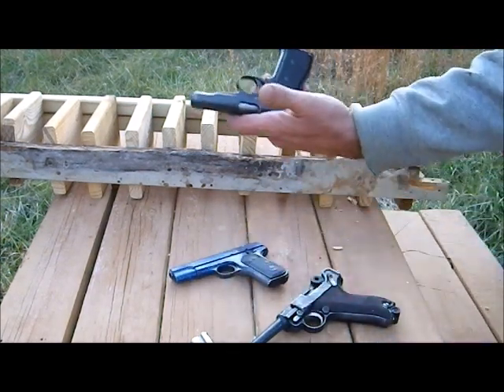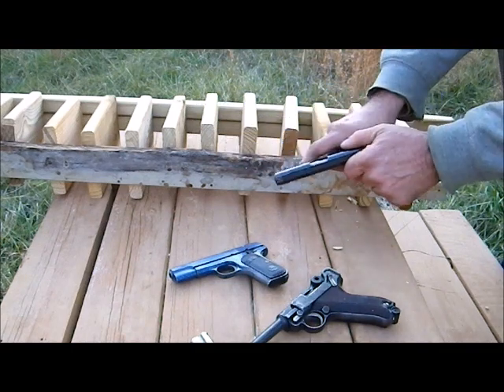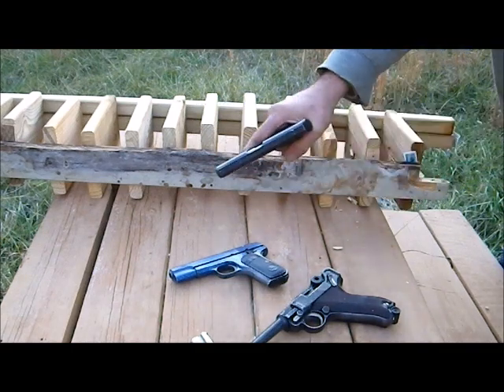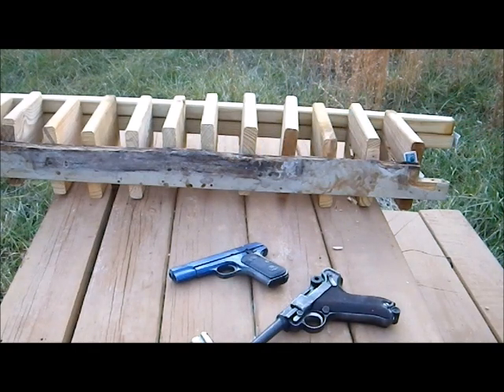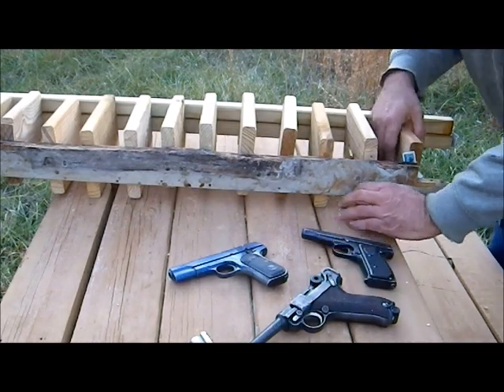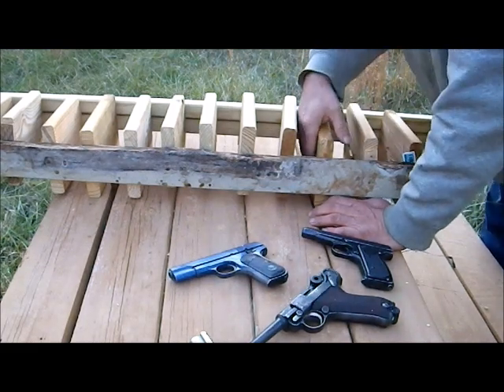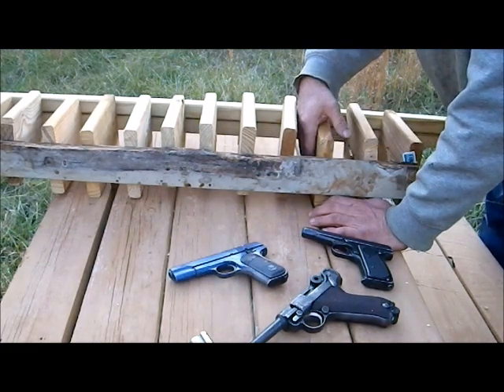I will now move up to the .380. This is a Remington Model 51 caliber .380. This bullet penetrated the first board, blew through the second board, but did not completely penetrate the third board.